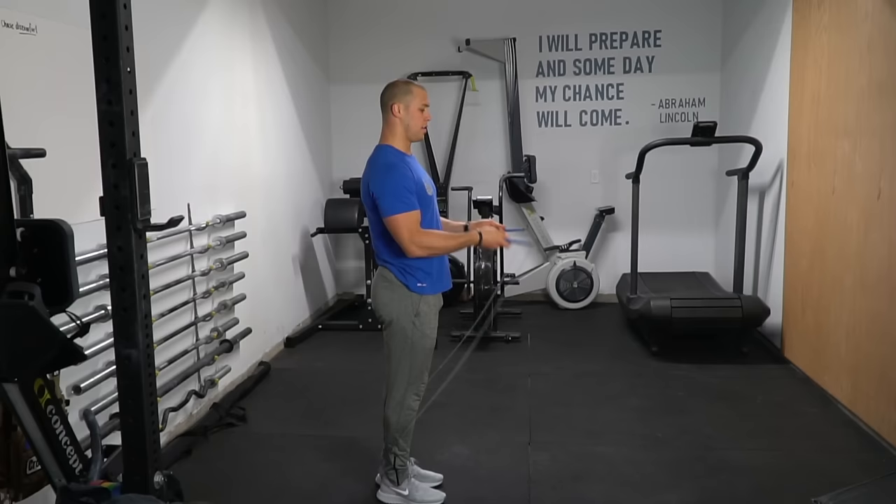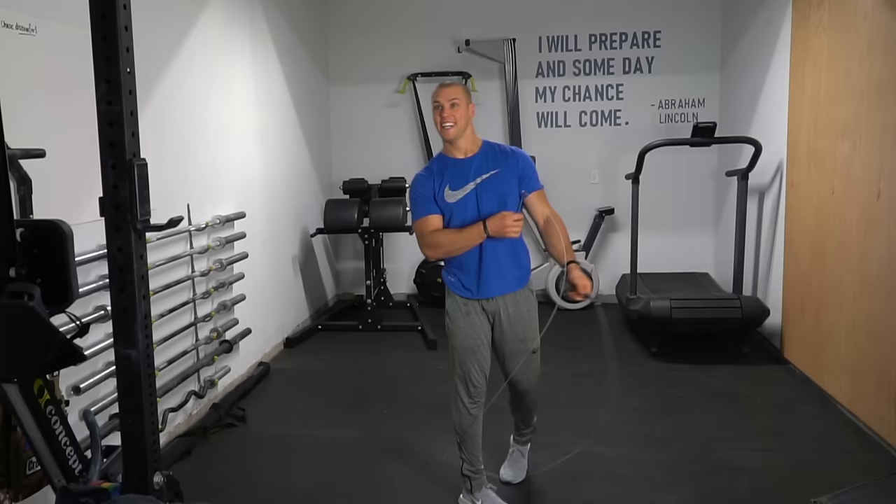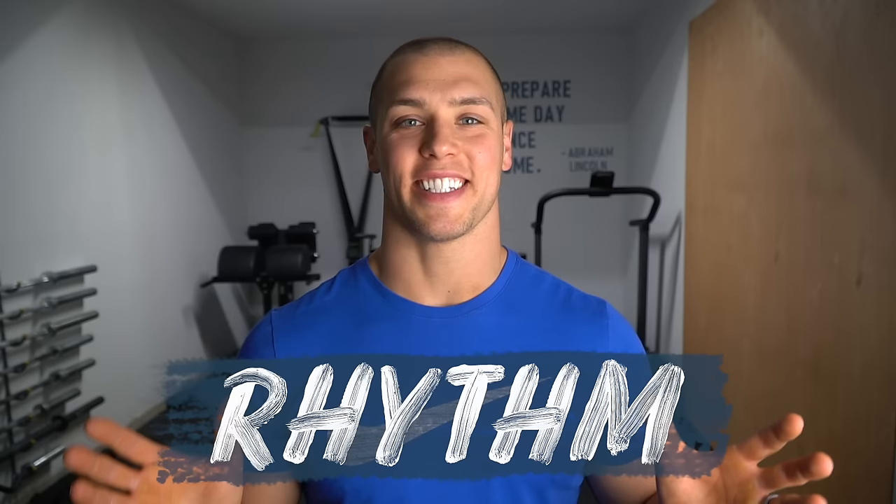One of the other things that will throw off timing is piking your body, where you jump up and your feet come out in front of you and your chest goes forward a little bit. It creates a lot of unnecessary movement and it is definitely gonna tire you out a lot more than you realize. The biggest thing with double-unders is you have to have rhythm. If you gotta take a dance class, go take a dance class — but we gotta find some rhythm.